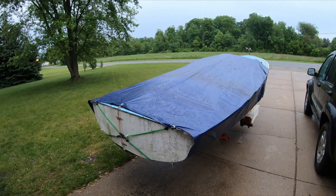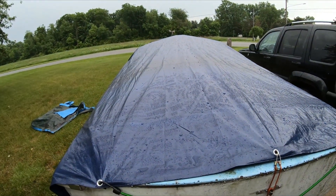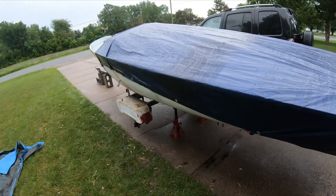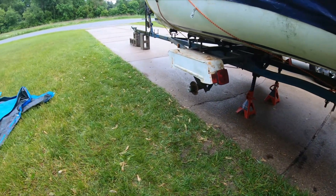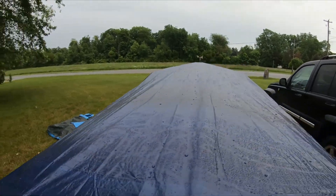Final update for day one of working on the boat: we got the new tarp on it. The old tarp was so old that water would just seep right through. This one is nice and taut — bought a bunch of new bungee cords, got it all set up so the water won't drain inside the boat anymore. And we got the wheels off and got her on jack stands and cinder blocks. Good finish to the day, more work to come.